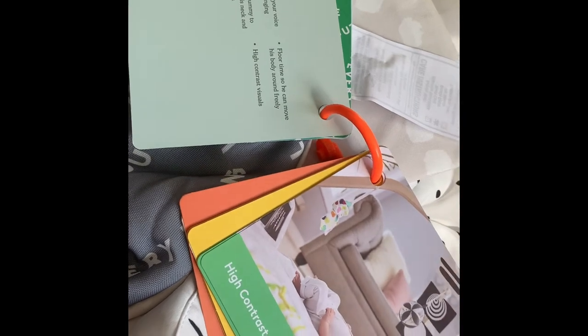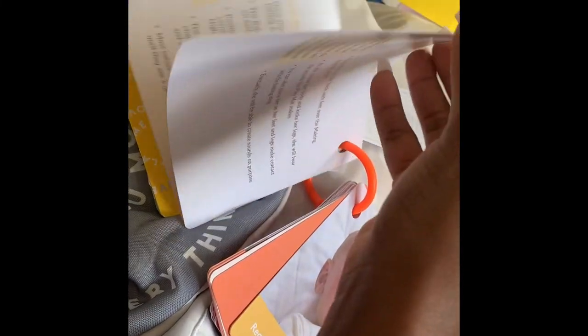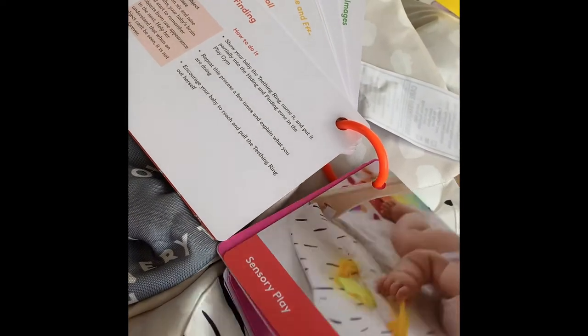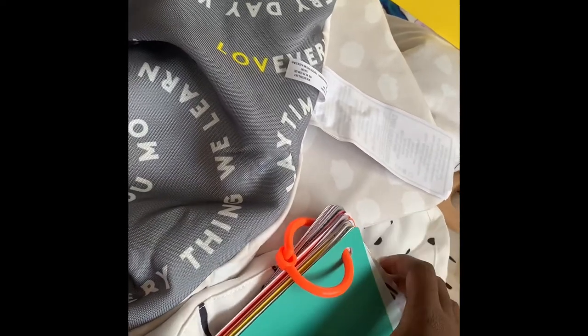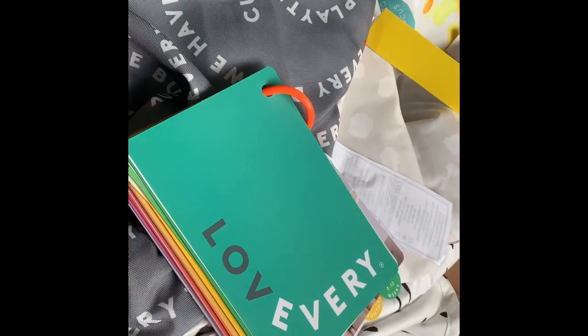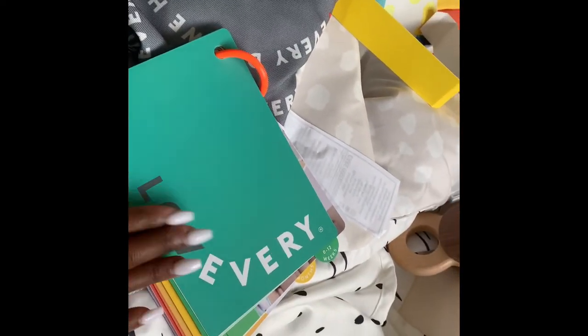I'm not going to go through all of these, but for the first 12 weeks the high contrast images are highlighted and they tell you what you can do with them. For three months it tells you again things about your baby and what you can do with the different accessories to the play gym, all the way through to 12 months. What I love most is that sometimes you buy things and think they can only be used one way, but when manufacturers tell you exactly how to use it, it's so much more interesting. Anyone who comes to do activities with Isobel will have the book and know exactly what to do.